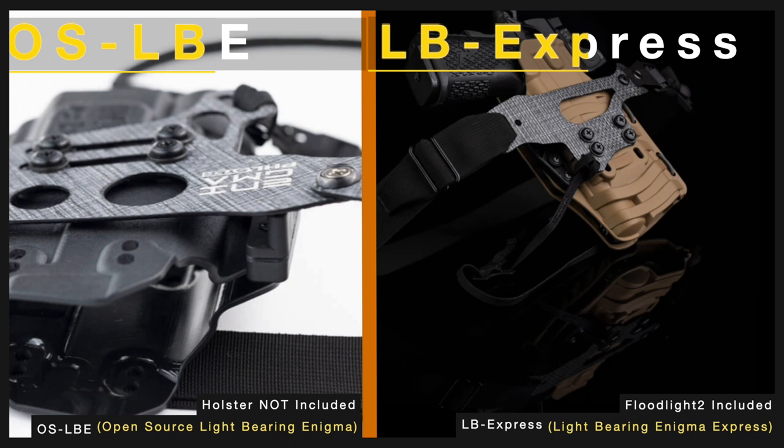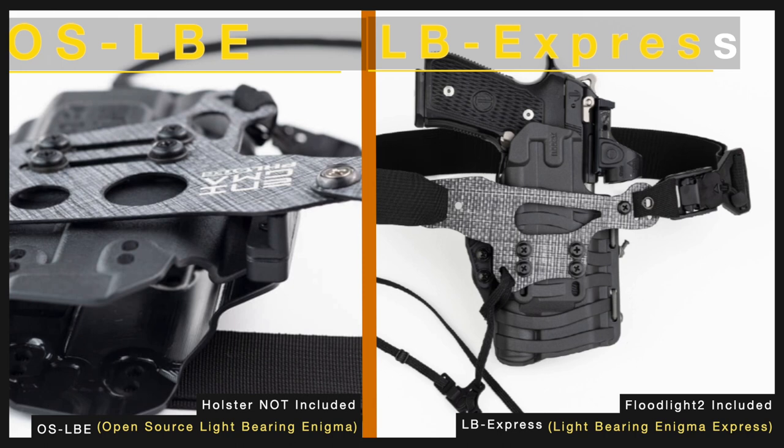This is also the reason that the Express faceplate and the open source faceplate are not interchangeable. The Express faceplate can only be used with the Floodlight 2 holster. So if you plan to use a different light bearing holster, then your best and only option for an Enigma is the open source light bearing Enigma.